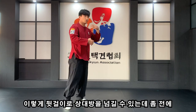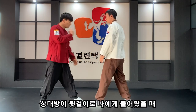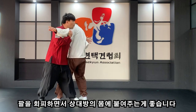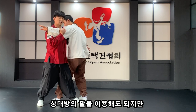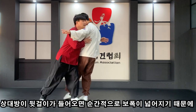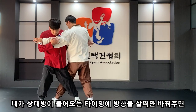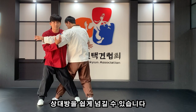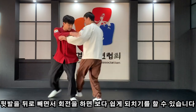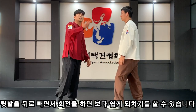상대방을 뒷거리로 넘길 수 있는데 아까 되치기를 당할 수 있다고 했죠. 상대방이 나한테 뒷거리를 들어왔을 때 최대한 팔을 휘감으면서 상대방 몸에 붙여주는 게 좋습니다. 앞팔로 상대방 몸을 감싸주시는 게 가장 좋아요. 뒷거리를 들어올 때 순간적으로 중심이 넓어지기 때문에 내가 방향을 살짝만 틀어주면 상대방이 들어오는 타이밍에 맞춰서 상대방을 넘길 수가 있습니다.